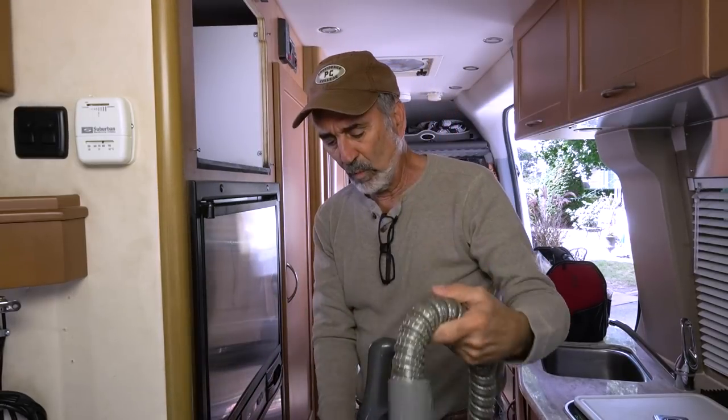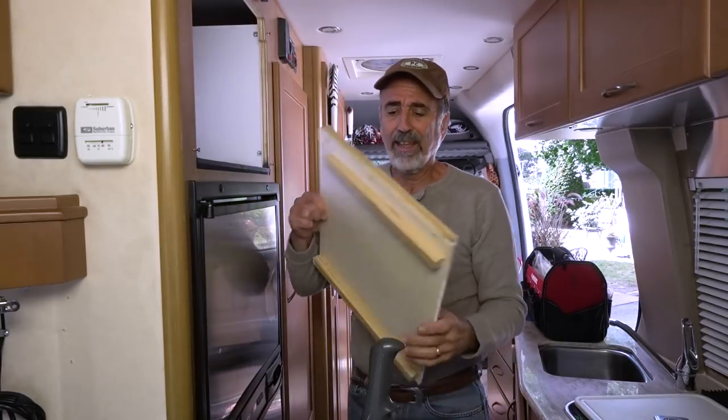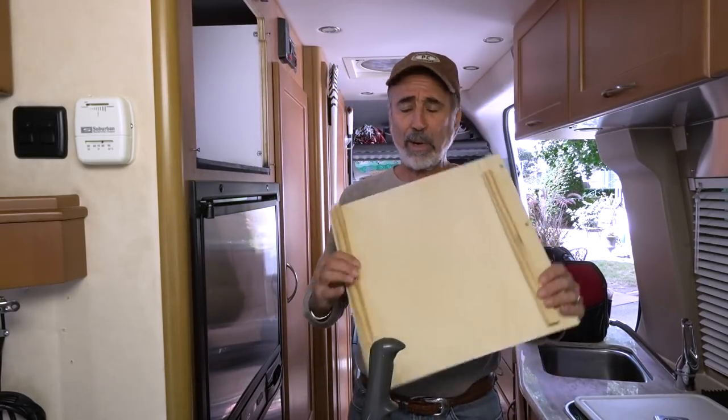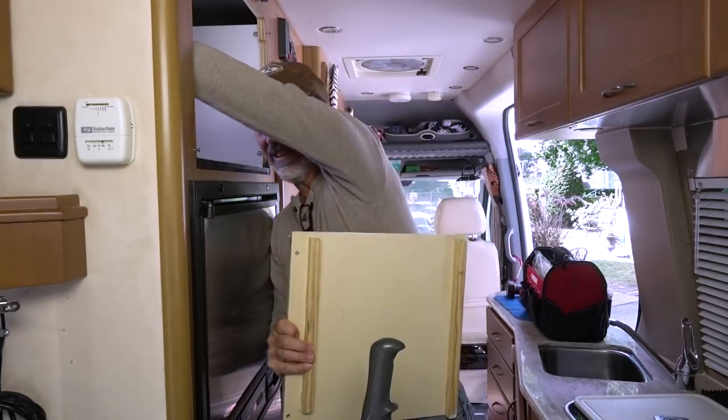All right, we're ready to assemble. A quick summary: this is the back, it goes against this wall.